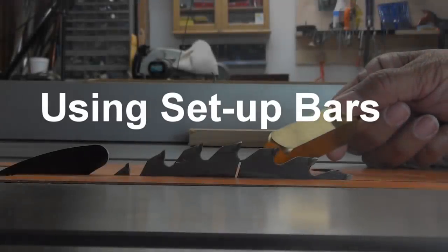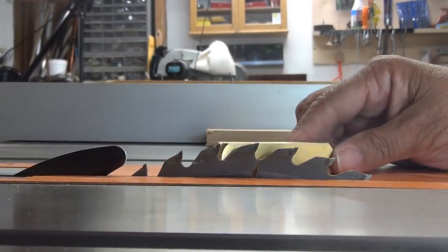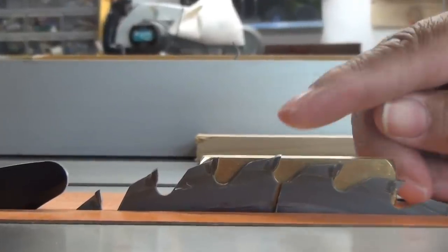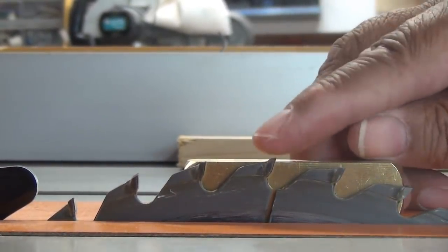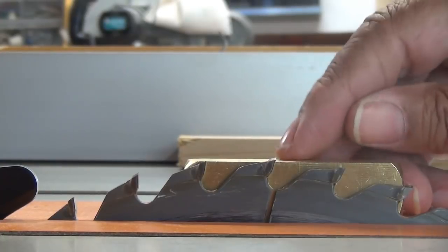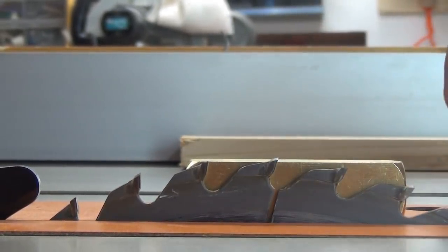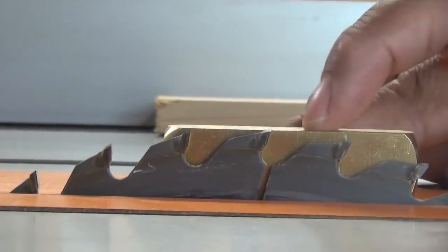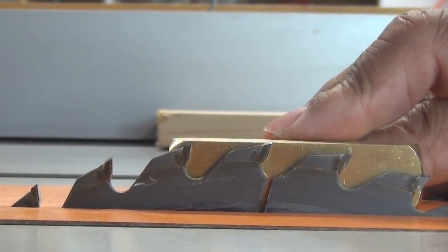What I like to use are setup bars — this one is eleven sixteenths of an inch. I slide it right next to the blade; not only can I see, but I get to feel. I can feel this is a little proud, so I lower the blade just a slight amount until it's nice and even — and it is. Now I lock the blade in place.